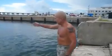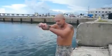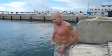Alright, so I'm going to jump in, swim out a little ways, take these trousers off, tie the legs together, and then put them over my neck and put air in them — and you'll see me floating.